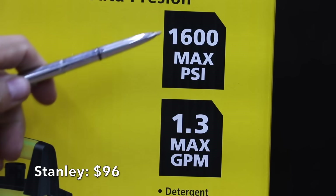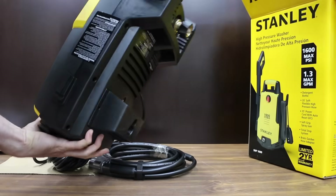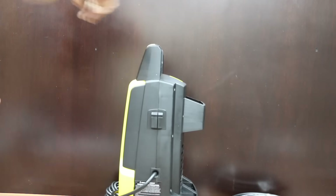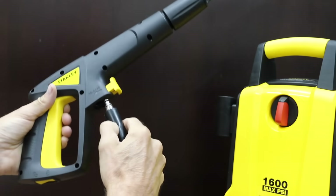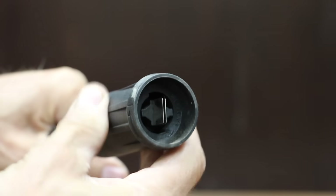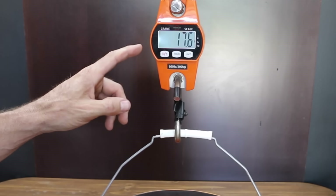At a price of $96 is the Stanley brand: 1,600 max PSI, 1.3 max gallon per minute, includes a detergent bottle, 35-foot power cord with auto reset GFCI, and 20-foot soft flexible high pressure hose — two-year warranty. The Stanley brand is made in China. Assembly involves installing the handle, securing with two screws, sliding the spray gun and cord hook holsters into position, attaching the high pressure hose, and fitting the spray wand assembly into the gun. Just like the Sun Joe and Wind, the Stanley also uses a proprietary fitting and includes an adjustable spray nozzle. The Stanley weighs 15 pounds, produces 73 decibels, draws 6.3 amps, and pumped 2.11 gallons.